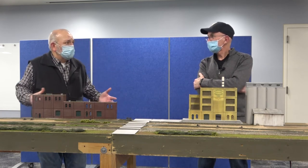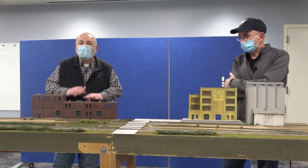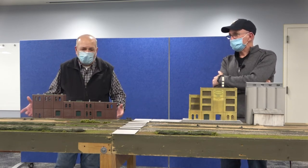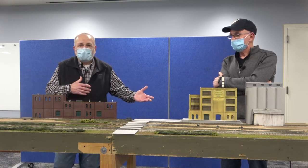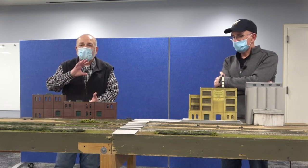It takes about three hours with the leveling — the whole process, the whole setup — about three hours to set up, forty-five minutes to take it down, and it's just the reverse. Everything we have either has a cover that fits over it. Bill has covers on his because his buildings are permanent to his modules. These we just have the end plates and put it all together.